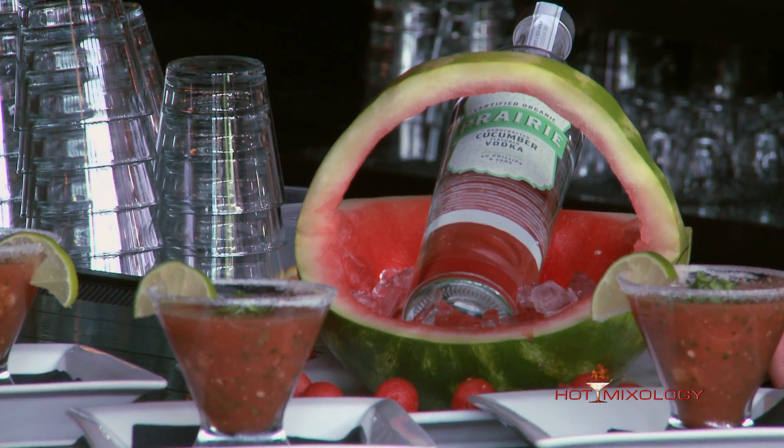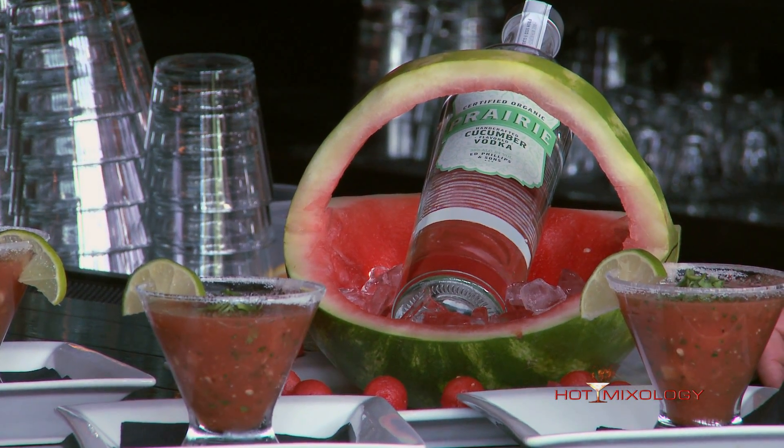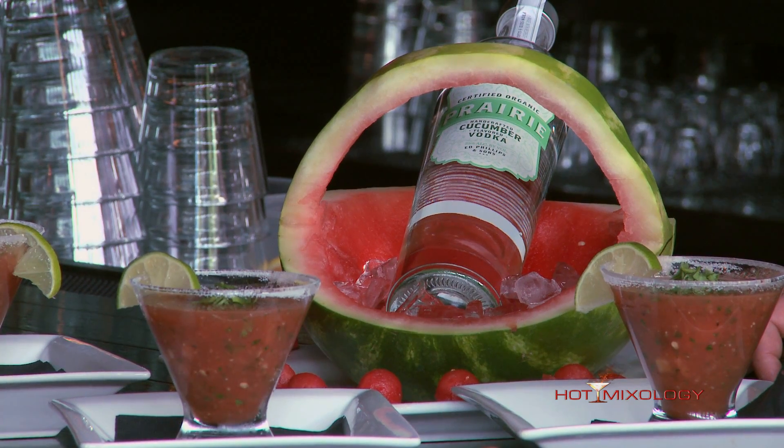Today I made for you guys a watermelon gazpacho. It's a great Colorado summer drink. Start off with an awesomely fresh Colorado watermelon right here. Mix in some fresh tomatoes, some cucumbers, some cilantro, a little bit of cayenne pepper to give it a little bit of heat. Finish it off with lime juice and a sweet cherry vinaigrette to die for.